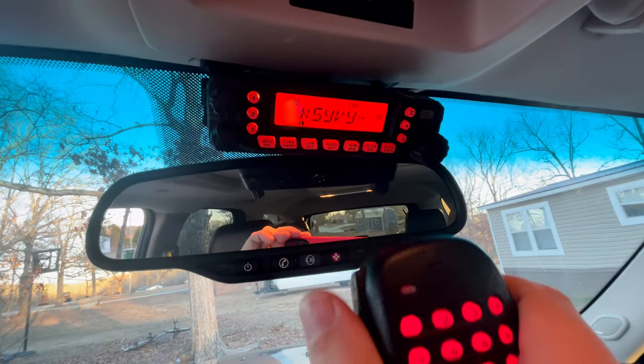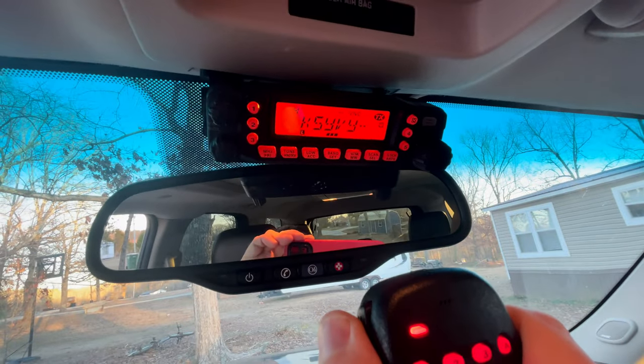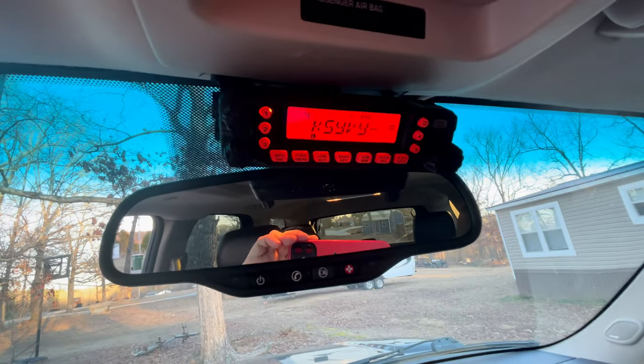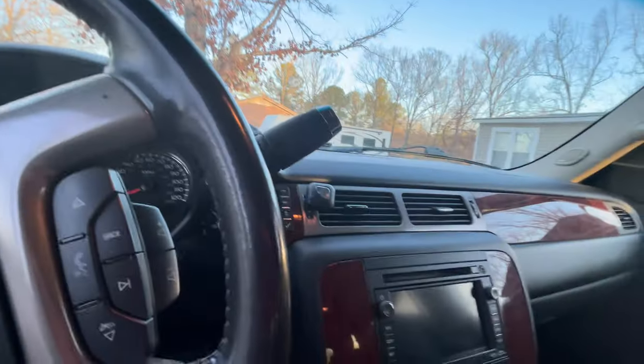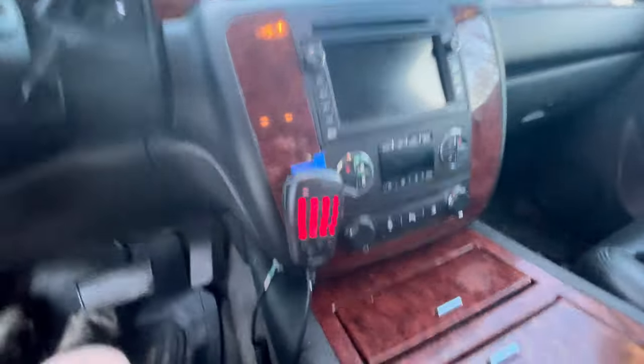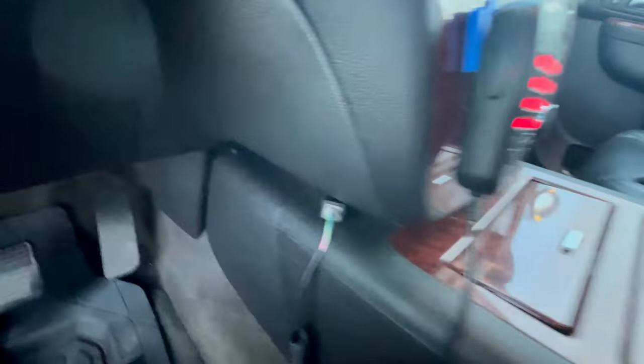Let's see if we can get the repeater. K5YVY — works pretty good! Now I'm happy because I don't have this mic wire just hanging down here. Now I'll go clean that up and hide it a little bit more.